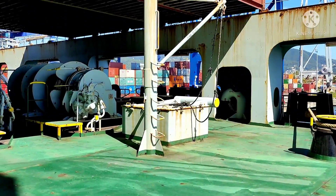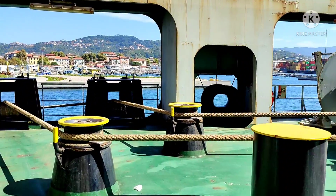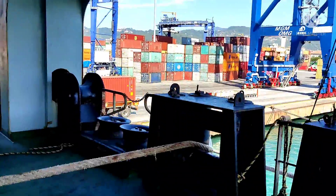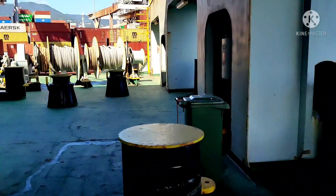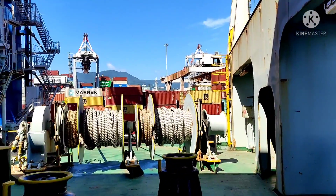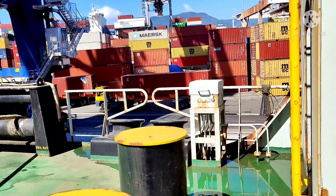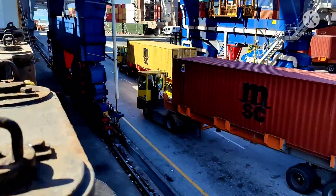We've arrived at the aft station after a time-lapse walk along the long ship. Here we have four stern lines total — two ropes on one drum and two on another — and two spring lines on a separate drum. As I showed at the forward station, the forward spring lines go aft, but here at the aft station the spring lines go forward to restrict the astern movement of the vessel.